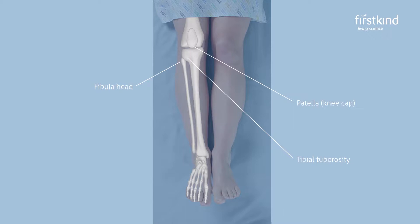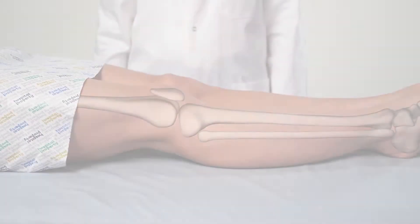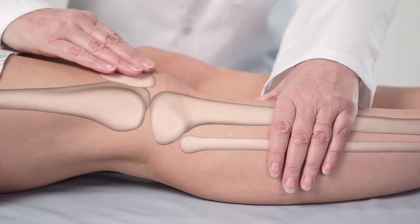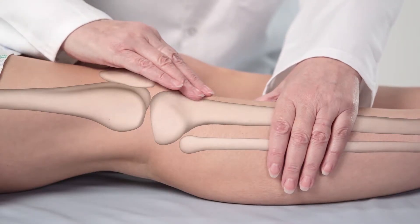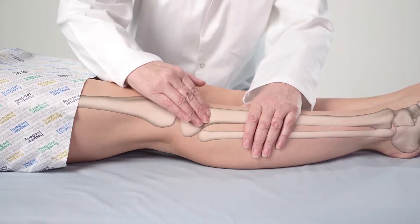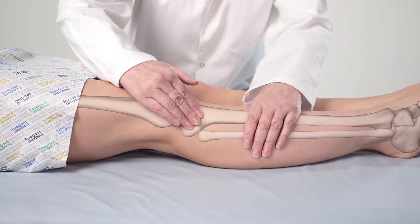The fibular head can be felt as a round protrusion at the very top of the fibular bone. To find the fibular head, run your fingers downwards from the centre of the kneecap to the tibial tuberosity, just below the kneecap. Working towards the outside of the leg, you will come first to a prominent piece of bone called the lateral condyle.